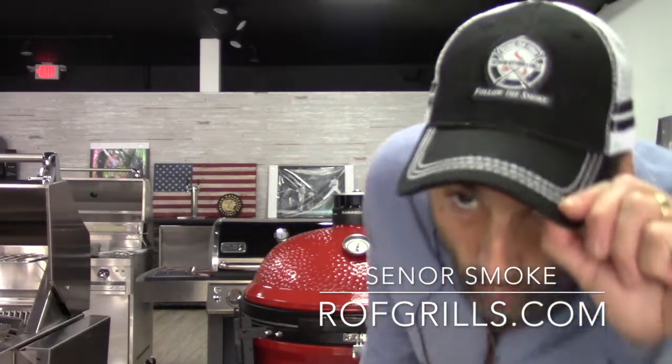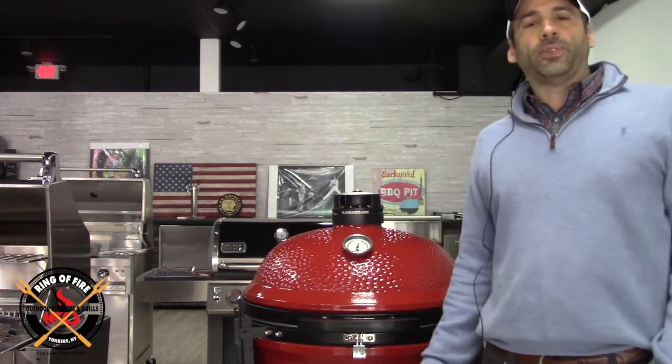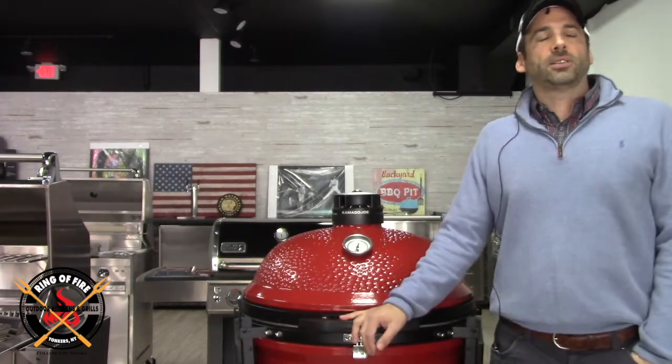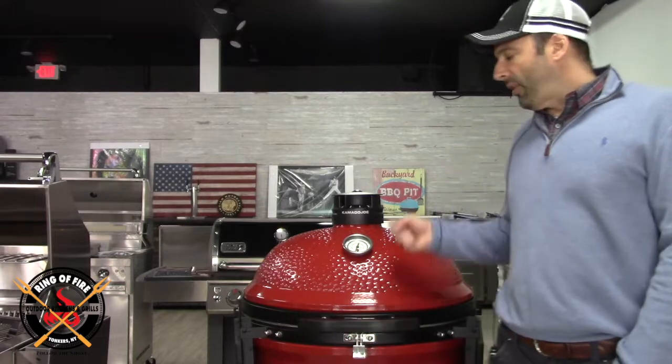Hey everybody, it's Jonathan Senior Smoke from Curto's Ring of Fire here in Westchester County. I bid you welcome. I hope you and yours are safe. It's April 15th, a few days after Easter, and that's what I'm here to talk about — the cook that I accomplished this past Sunday on the Kamado Joe.